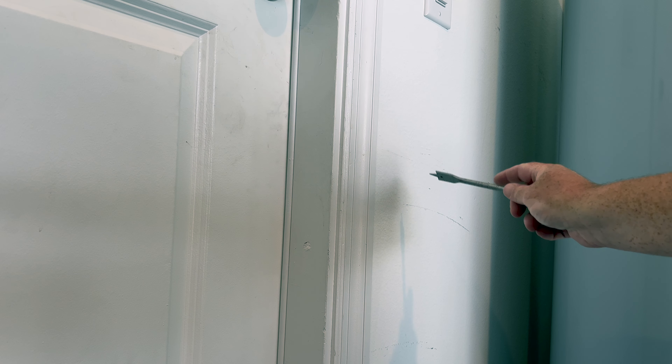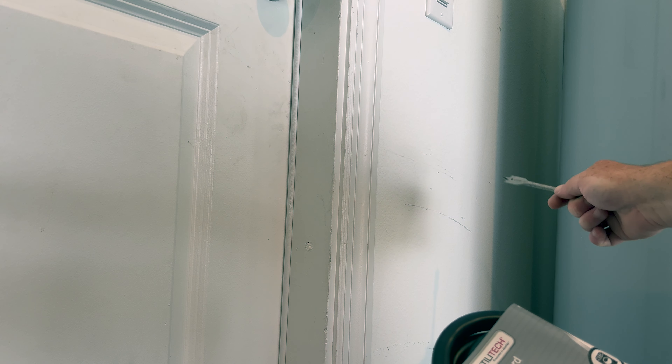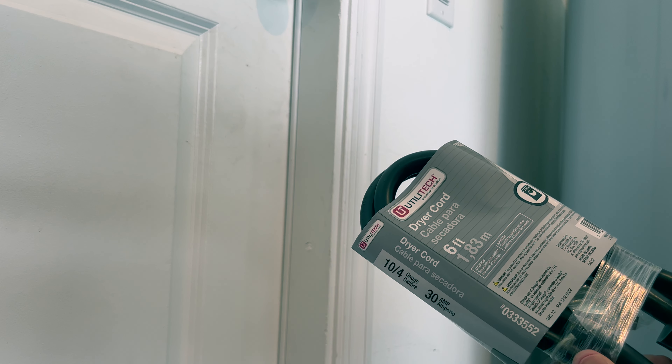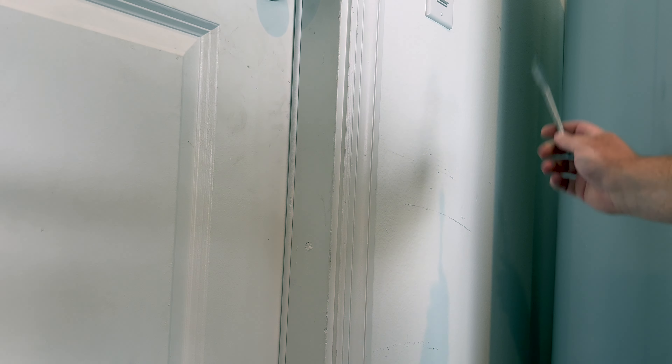I want to make a hole in this wall that is as tight as possible for this cable to fit through without a whole bunch of extra space — I want the cord to go through but not have a huge hole. What I've figured out is a 5/8-inch drill bit; if you put that on the back side, it's just barely bigger than the thickness of this wire. So you're going to want a 5/8-inch drill bit.